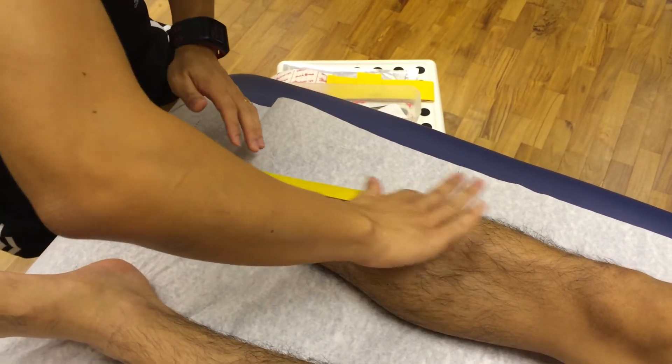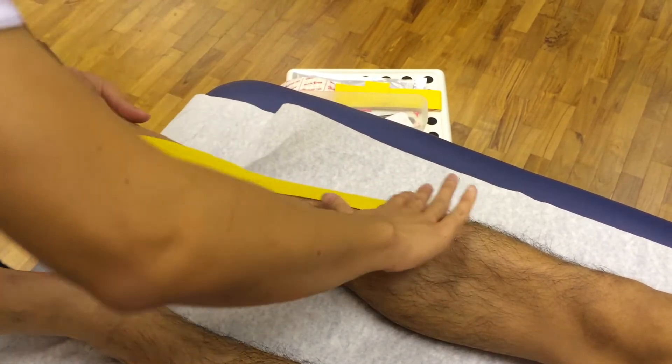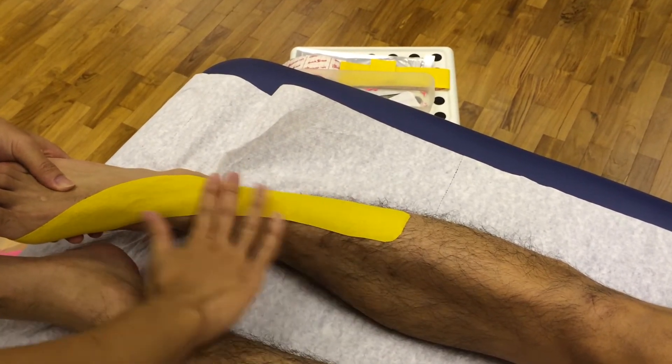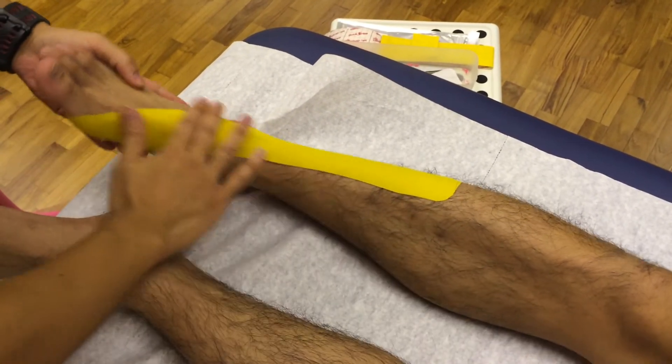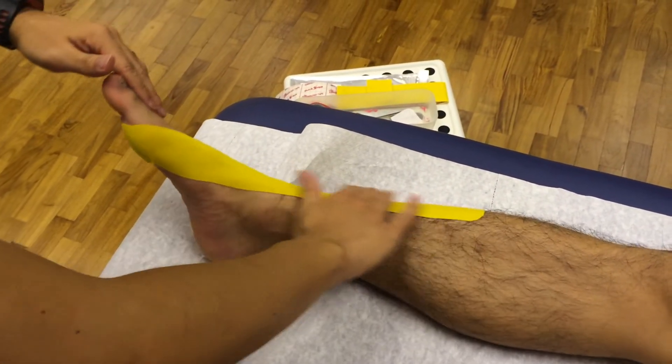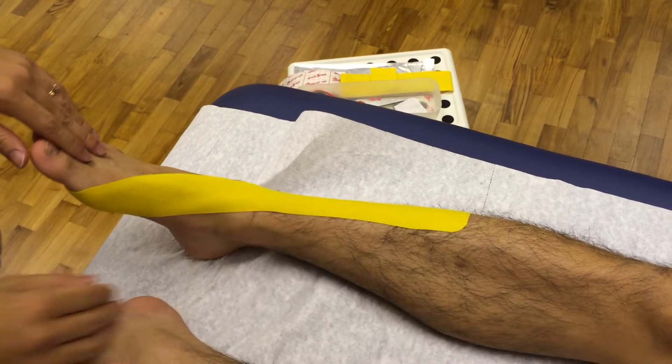Apply friction and run your hand across the tape to ensure that it's secured firmly onto your skin. Ensure that there are no creases between any part of the tape.